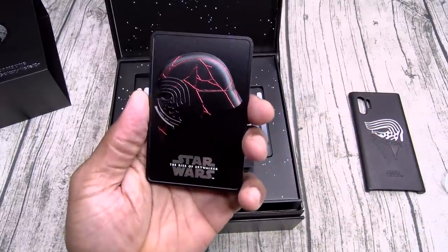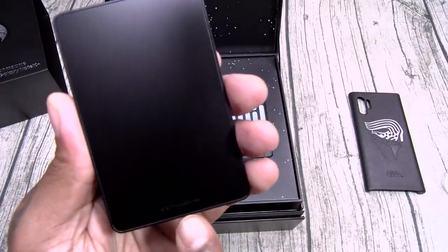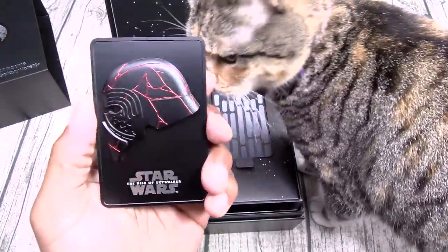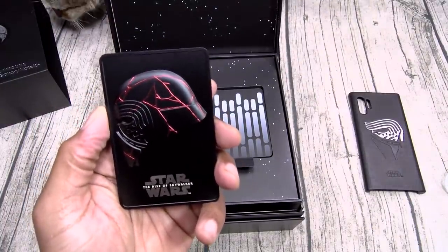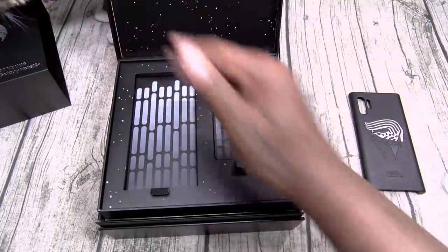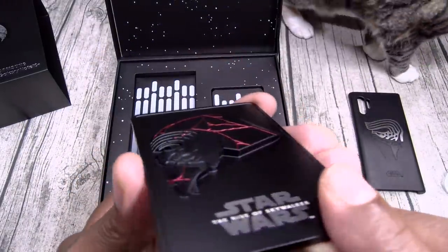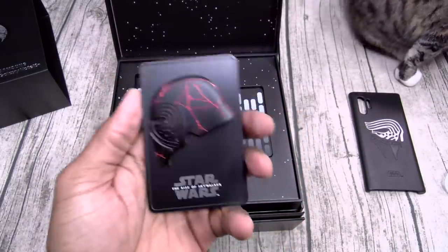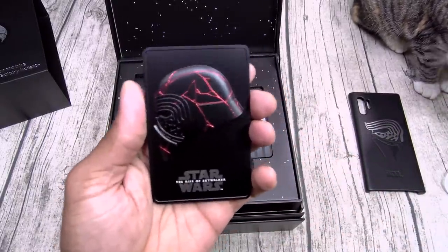This is gonna be your collector's edition. On the back: The Rise of Skywalker, Lucasfilm. Now this is your collector's badge — you can see it's 3D. Got the Kylo Ren helmet with the cracks on it. Nice weight on this — this is definitely not plastic. Feels like aluminum. I like that.